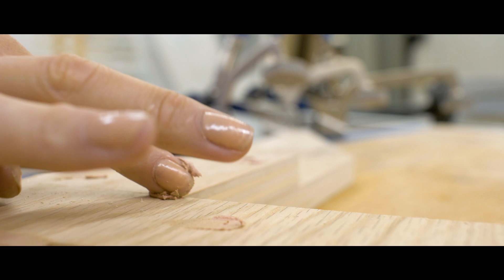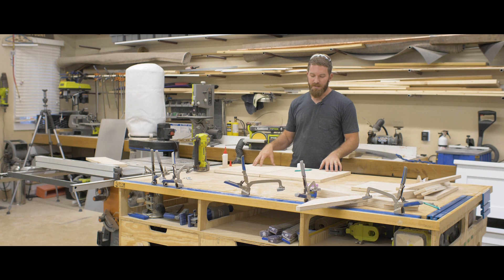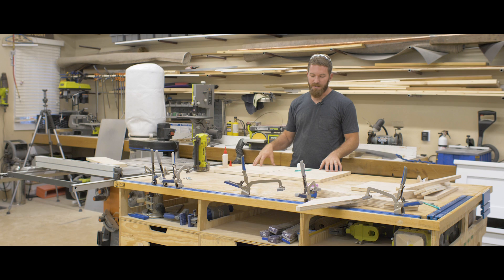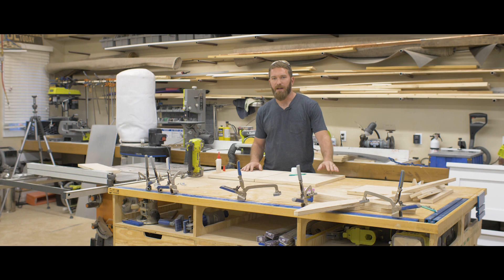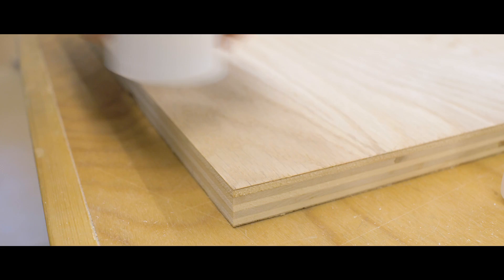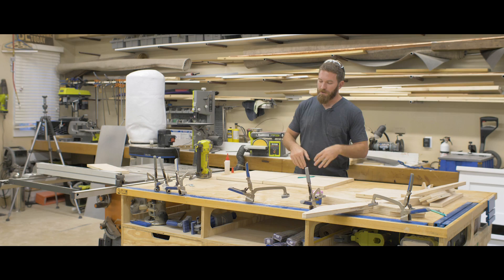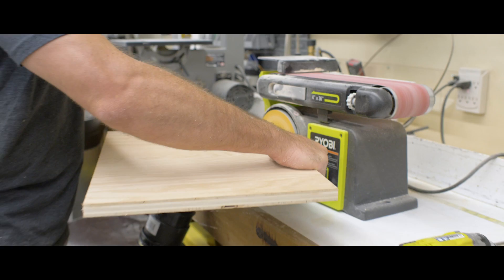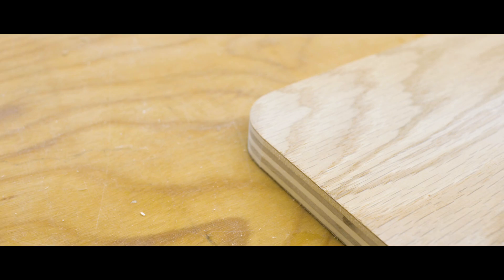We just got all the sides put together and Jamie went ahead and filled the seams and nail holes with wood filler. While we're waiting for that to dry, I'm going to work on the seat and the back. They're pretty much done except the front two corners of the seat and the top two corners of the back need a radius to ease those edges — we don't want anybody cutting themselves. I grabbed a cap about two inches in diameter, set it on the corner, traced it out, and I'll do that to those four corners. Then I'll use the bench top sander to make that radius.